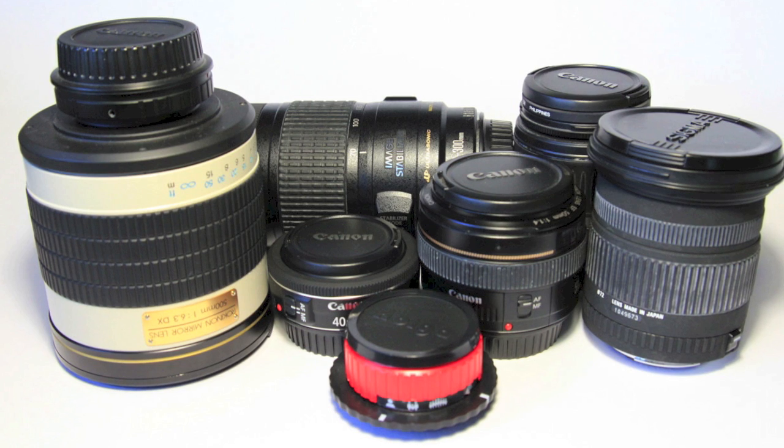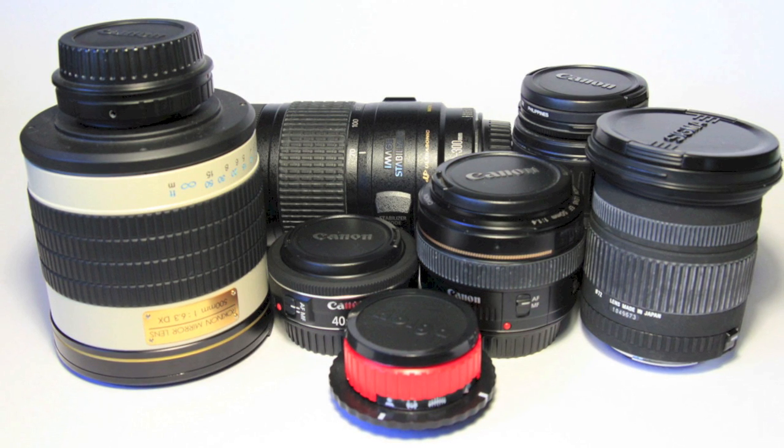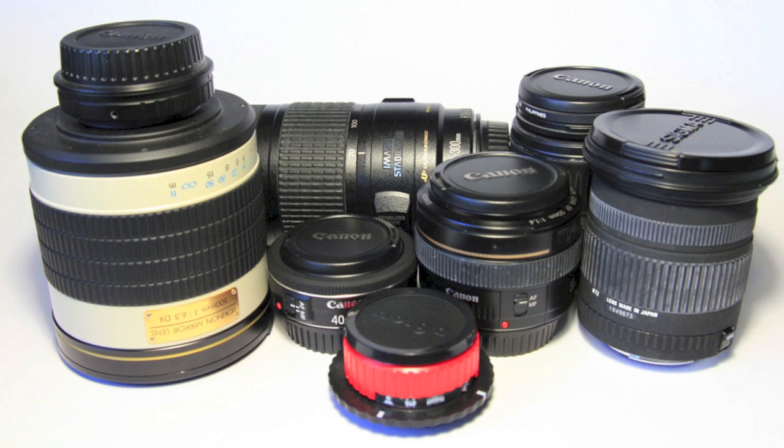Interchangeable lenses are awesome. Zoom, macro, fast, wide, fisheye. They give you the flexibility to have the right tool for the right job.